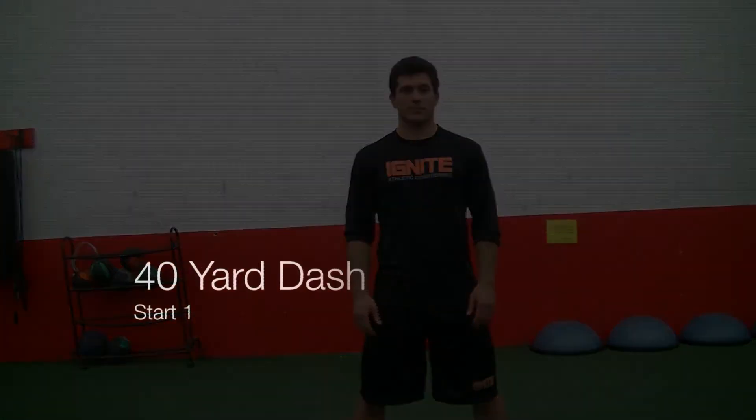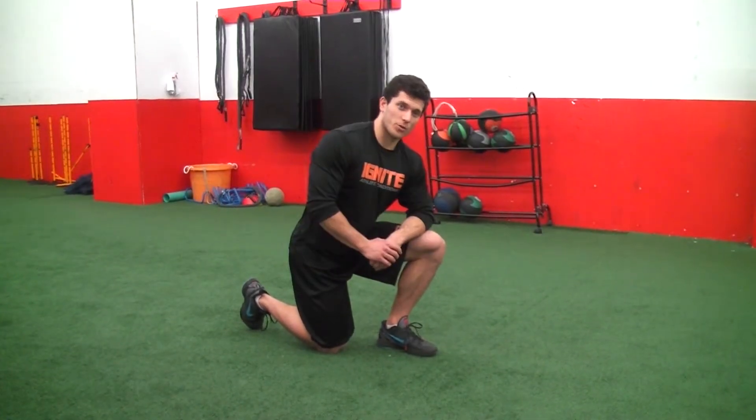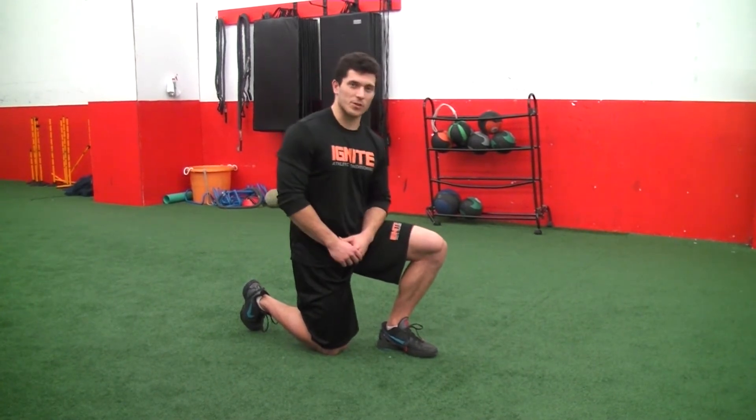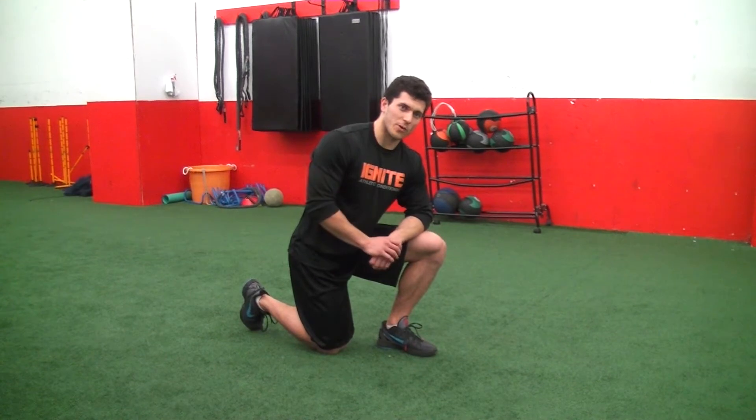The athlete's times are taken at 10, 20, and 40-yard intervals. The first aspect of the 40-yard dash we're going to go over is the start. As I mentioned in the intro video, we're going to start from a static position. In the NFL, you have to hold this position for up to three seconds before you're allowed to take off.